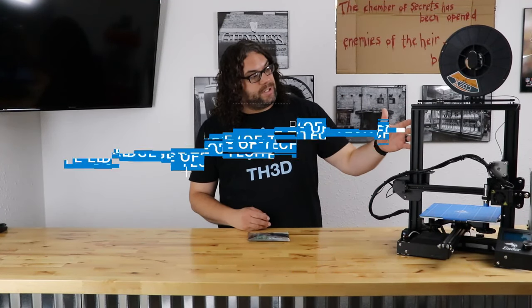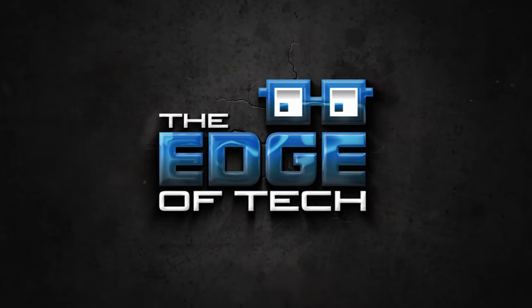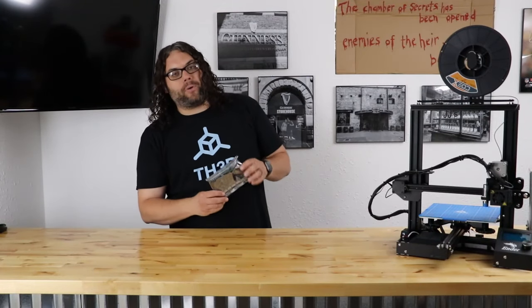Today it's time to take my Ender 3 that has the TH3D Dual-Z and the Printer Mods Direct Drive and make it silent with a 32-bit board. My name is Jim and this is the Edge of Tech. Today I'm gonna take this brand new TH3D Easy Board and we're gonna install it on my Ender 3.